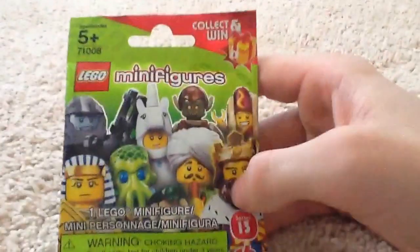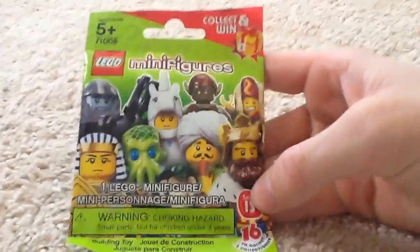So I'm going to be opening — it is Series 13, as you can see right here. And let's see what's inside. The camera's a little bit shaky; I'm recording it on an iPad.